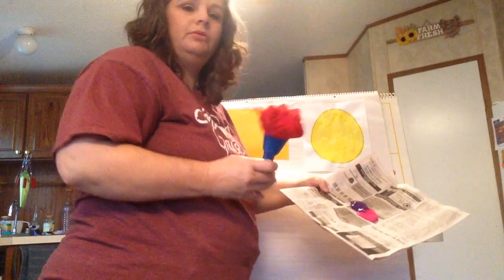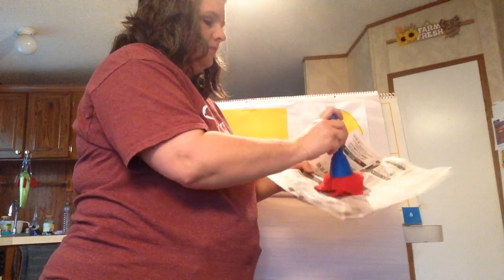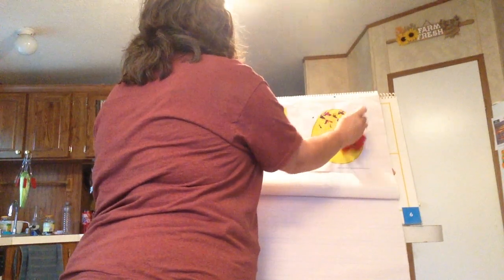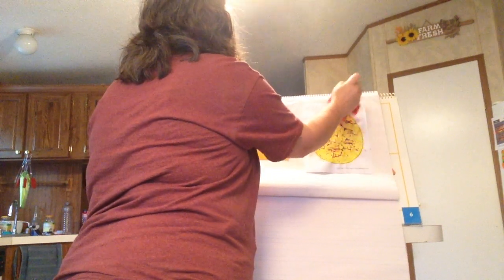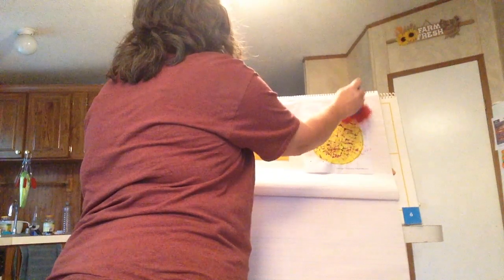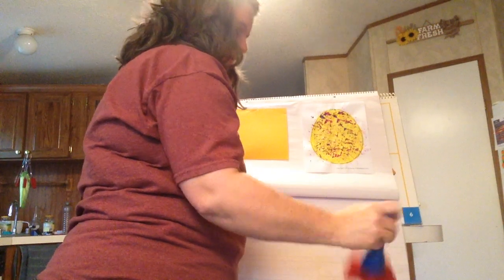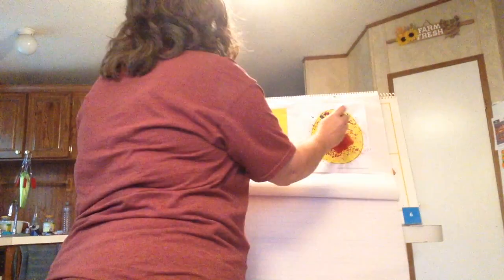I'm going to use this paint brush right here and I'm going to just dab it in here — two different colors at the same time — and then I'm just going to dab it around on the egg just like that. It's so cute. I'm going to get a little bit more of both colors, take a little bit off, and go a little bit more.